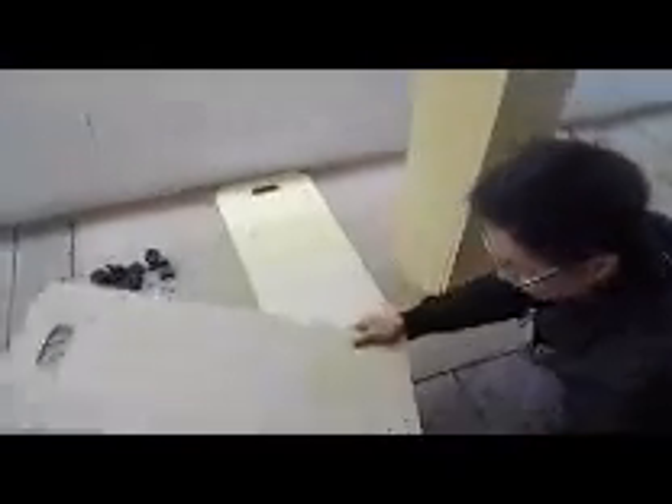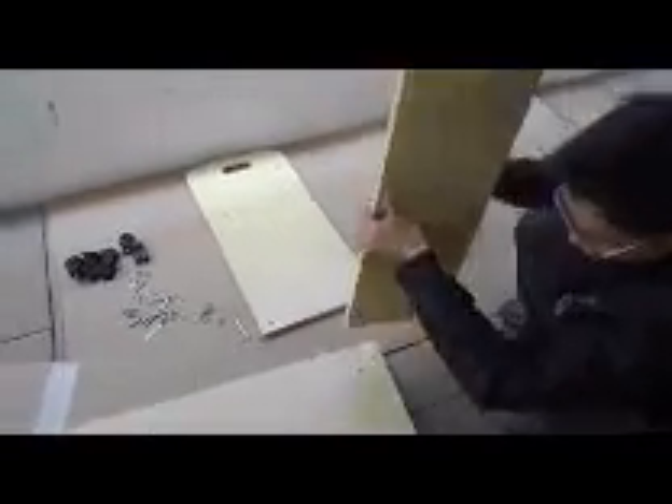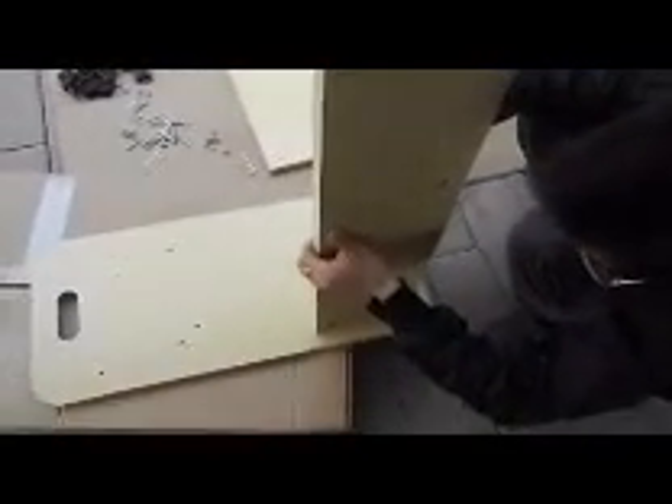Once you have these two shelves, you can sit them on the side boards. I actually recommend you use a small table to do this so it will be easier to work with.